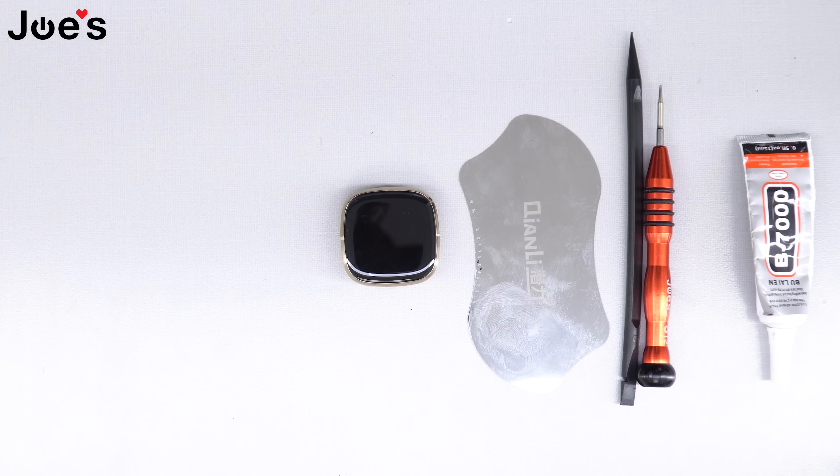Hey, how's it going guys? This is Russ with Joe's Gaming and Electronics, here with another highly requested video. Today we'll be showing you guys how to repair the main board on a Fitbit Versa 3 and a Fitbit Sense.